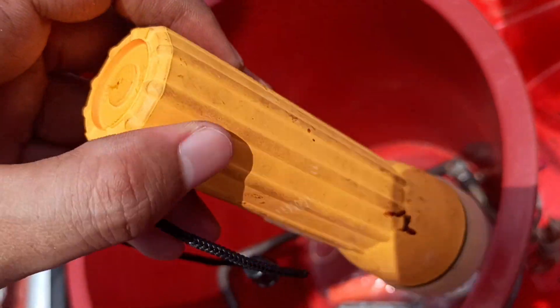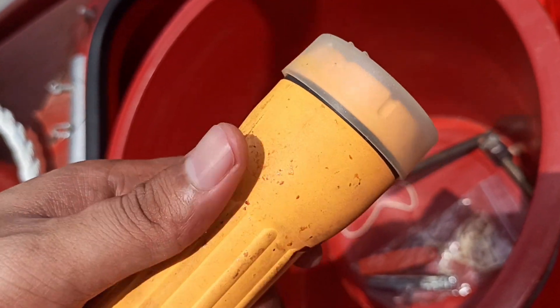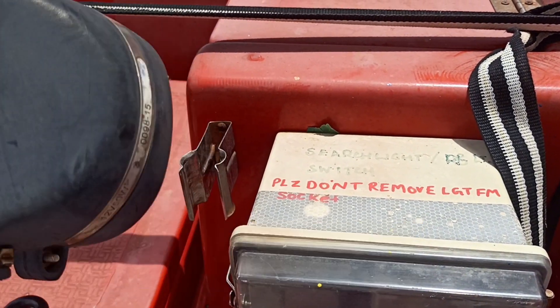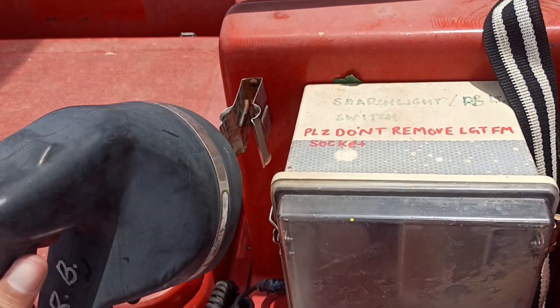Monthly I do these checks so that the torch is working fine. Here, as you can see, this is the rescue boat searchlight — monthly we do a test of this as well.